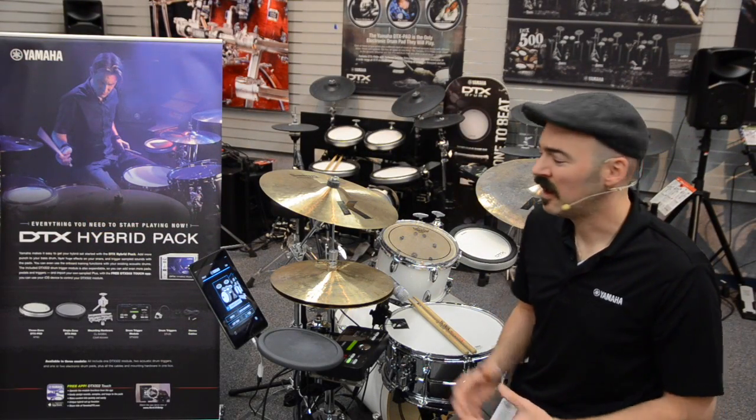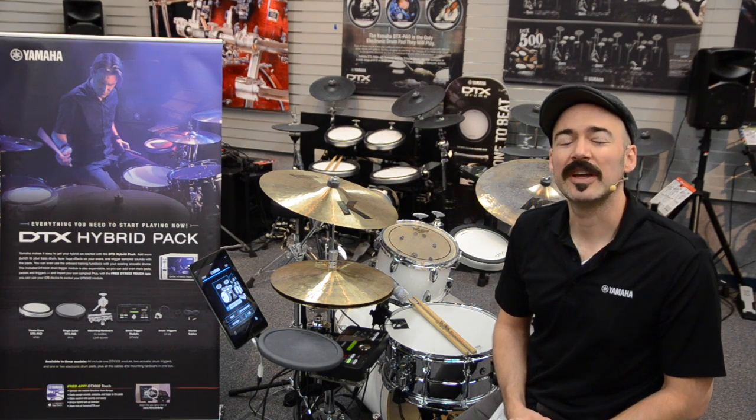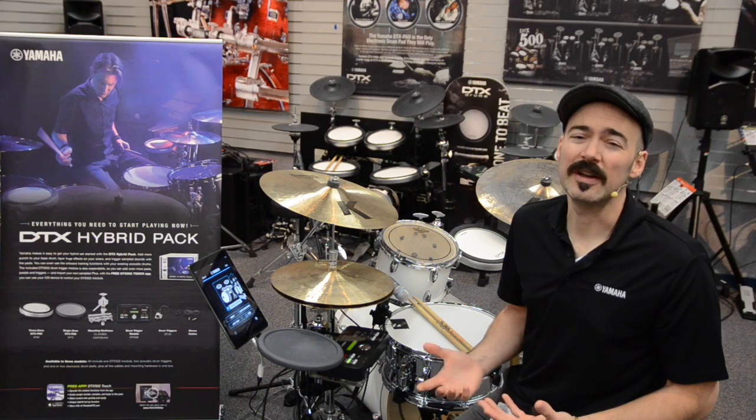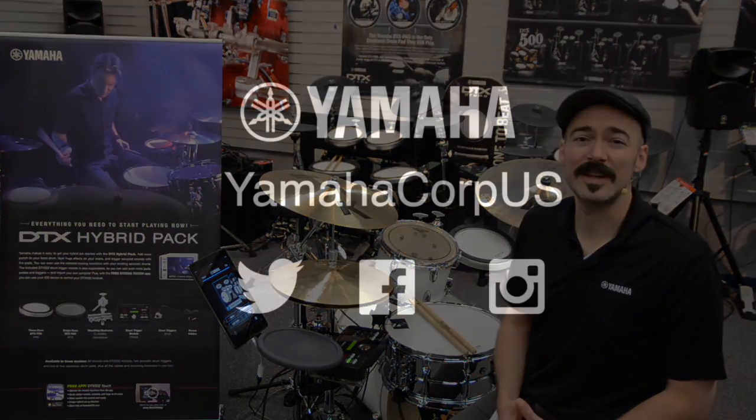It's that easy — we've loaded a custom kit onto your DTX 502. Please keep checking back on YamahaDTX.com for additional free content, tips, videos, that kind of thing. Thanks and have a great day!